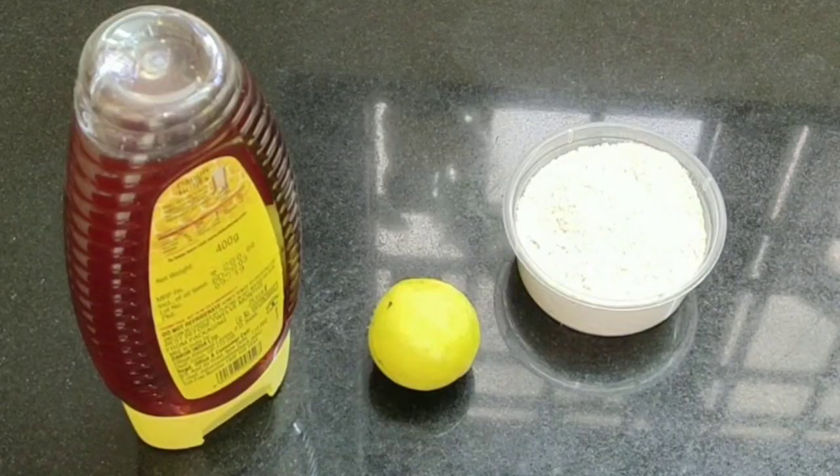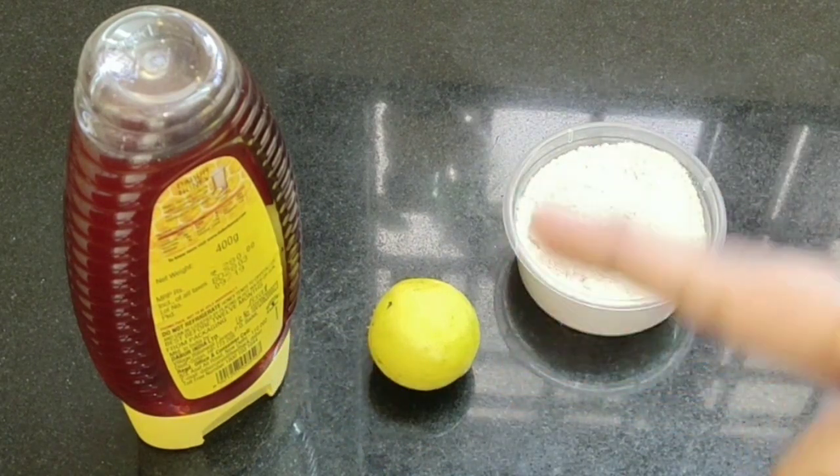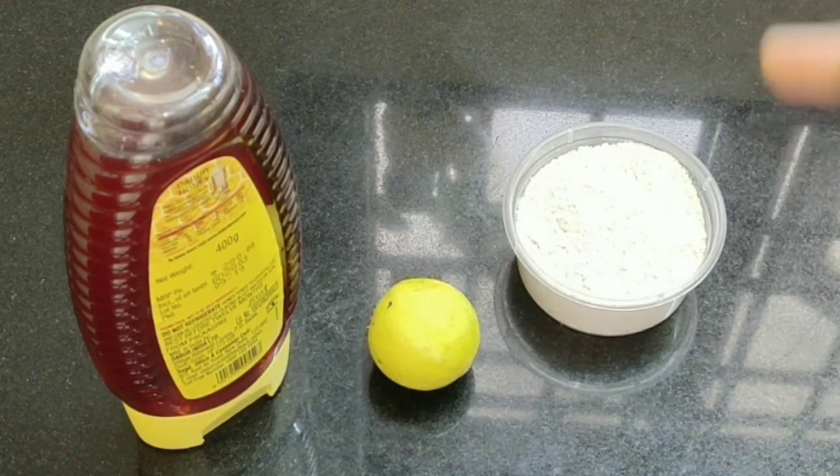Every single day you're going to apply this concoction, and every two days you're going to apply this mask. The ingredients you will need are honey, lemon juice, and oats flour — which is just oats ground into a fine powder.